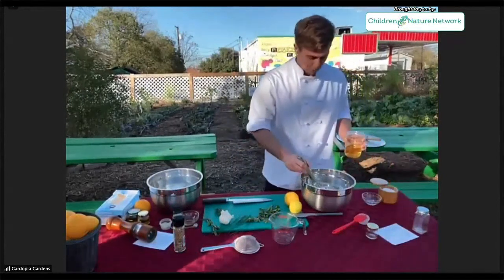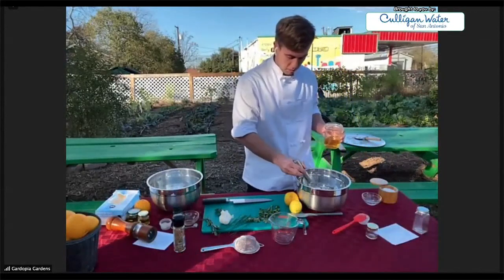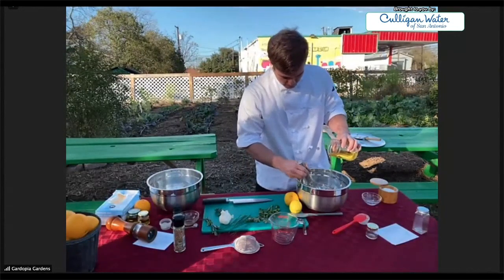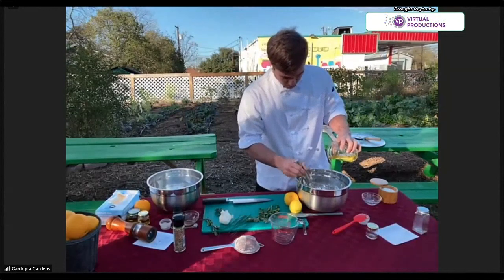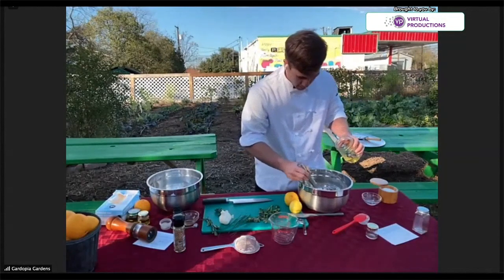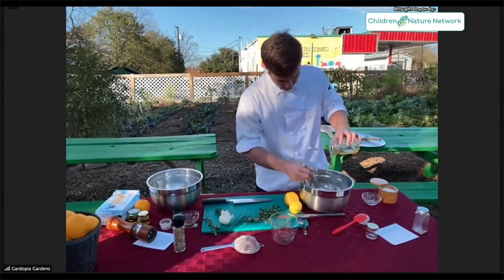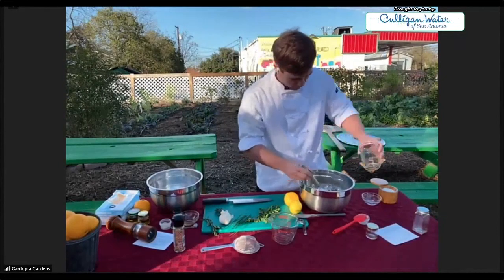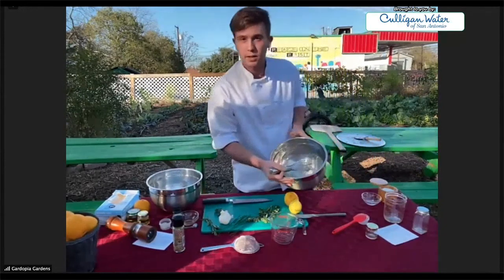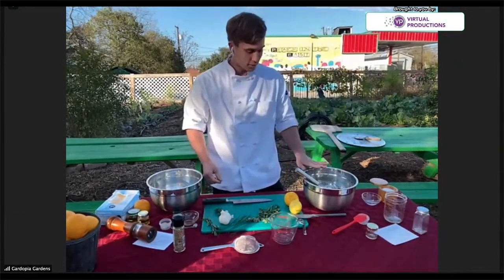Now the way we're going to incorporate this: we've got our oil, we've got our emulsifier, and we've got our water-based liquid. We're going to start off whisking and just do a little drizzle, a little bit at a time, then start adding more and more a little bit faster. You can see that you've got an emulsion forming when it starts to create a different color. And there we go — this is our apple cider vinaigrette. It's got a nice sweetness and a nice little bite from the apple cider vinegar. Really good for some nice salads.